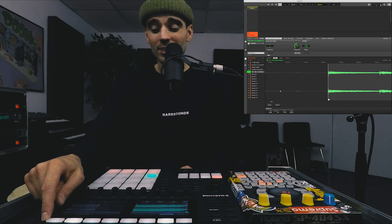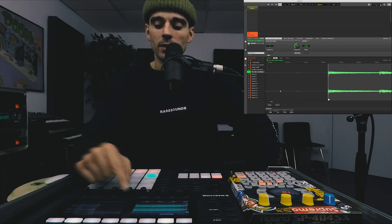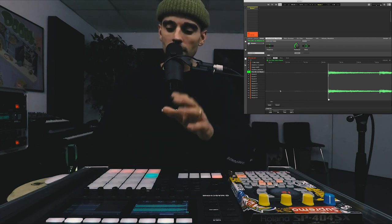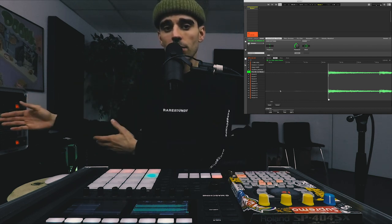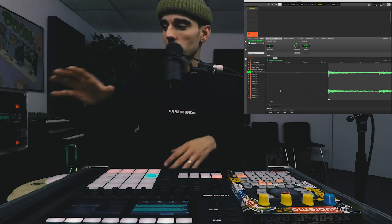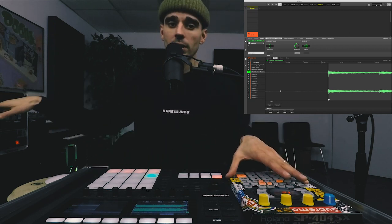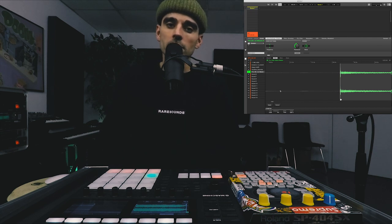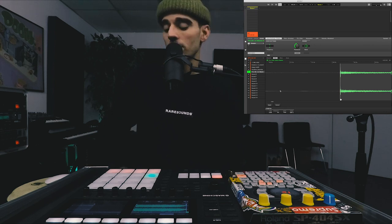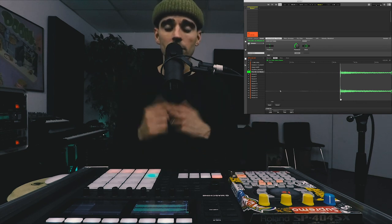It might take a second to load because it's a nine-minute track — I didn't even realize. Actually, it's ten minutes long. While this is loading, I'll talk a bit about the routing. As usual, I got my mic plugged into my interface and running the Machine standalone application and its own internal interface through the SP back into the main interface. I'm also running a screen recording this time, hoping it doesn't glitch because every now and again it glitches and it really messes up the sync. I also have Ableton running, which is recording all of this — the stereo output of the SP and my microphone are both being recorded through that.